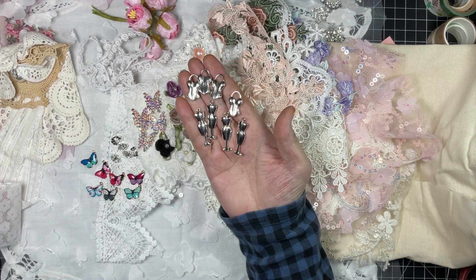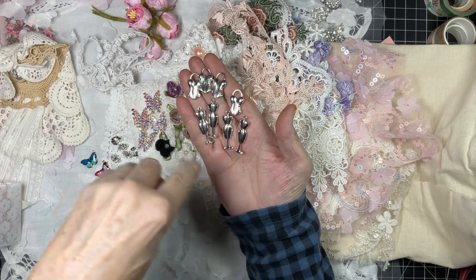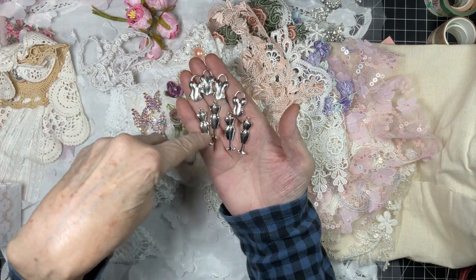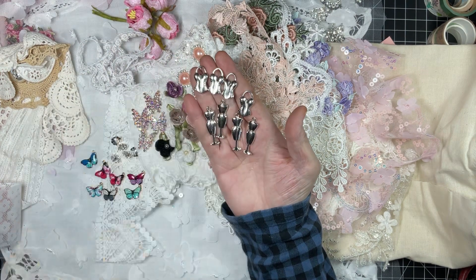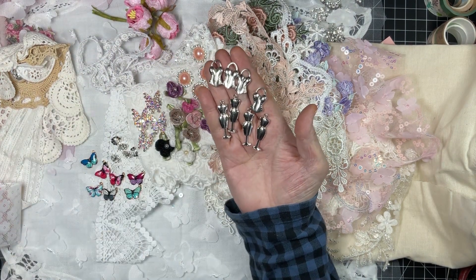I had gotten from Globeland the sewing stamps — this is going to be perfect. We'll do a project with the stamps and with these charms, absolutely perfect. The timing could not have been better.